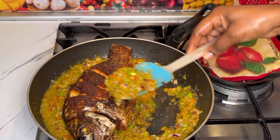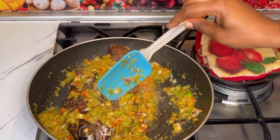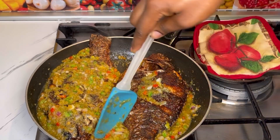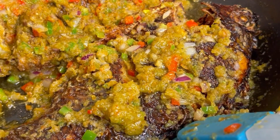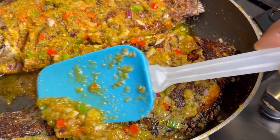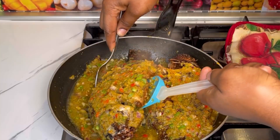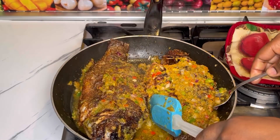Once the sauce is ready, I let it cook for about two minutes more, then I place the tilapia on top of the sauce. Scoop some of the sauce on top and let it cook for about three minutes more. You do not want to overcook the veggies you added, so when you get to this point flip it and let it cook for about three more minutes.